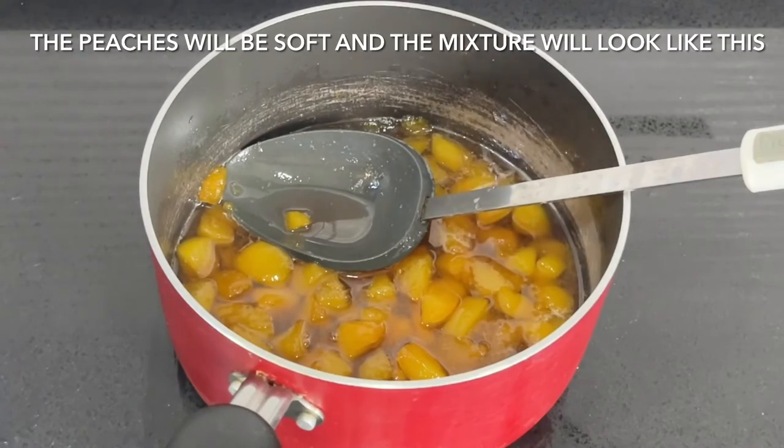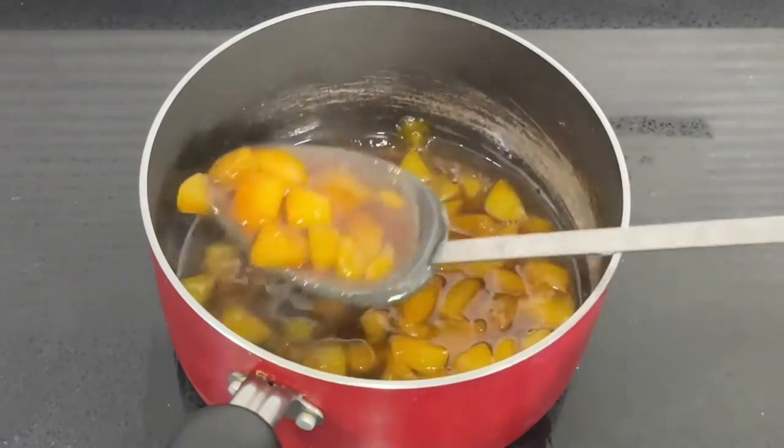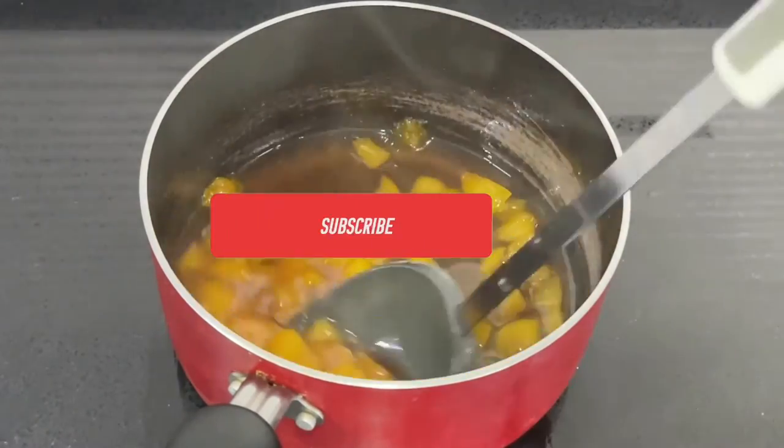Once it's ready, remove it from the heat. The mixture will look something like this.